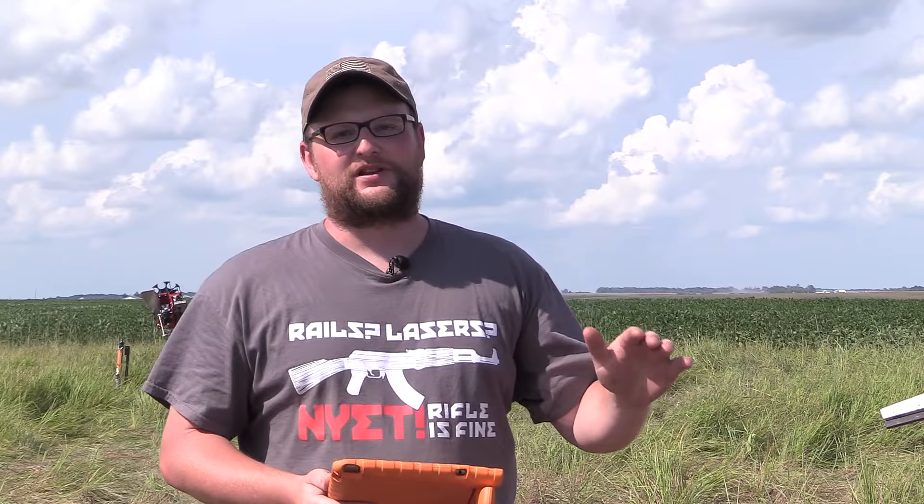Alright guys, we're at the Big Spring Shooting Complex in Grinnell, Iowa, hanging out with Brown Elves here. And I'll tell you what, we've had a pretty interesting time, but I want to show you guys a really, really awesome piece of machinery here. You guys are definitely going to want to check this out.